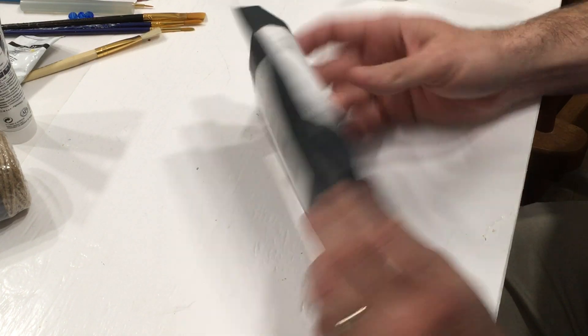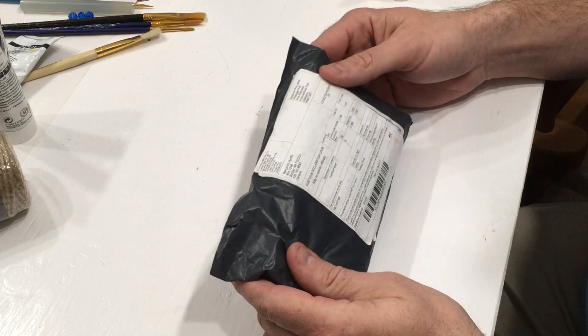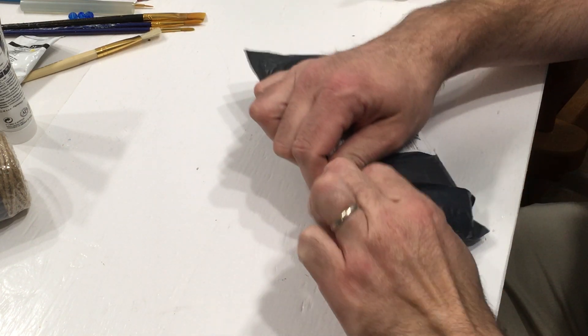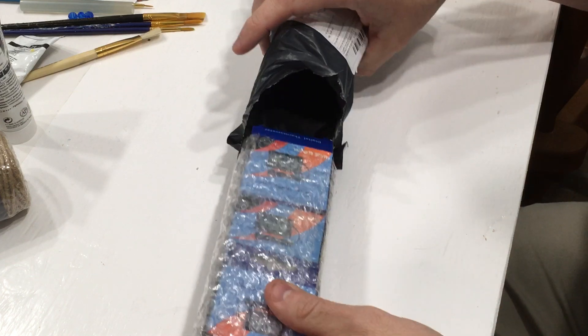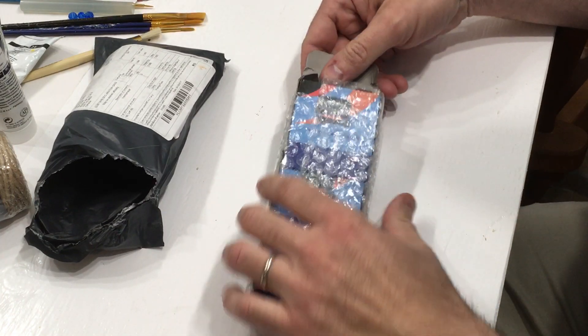But once again, Canada Post, of course. And it says thermometer on the label, which I know exactly what this is, but let's open it up here and take a peek. And they are three — here's the empty package for you — thermometers.